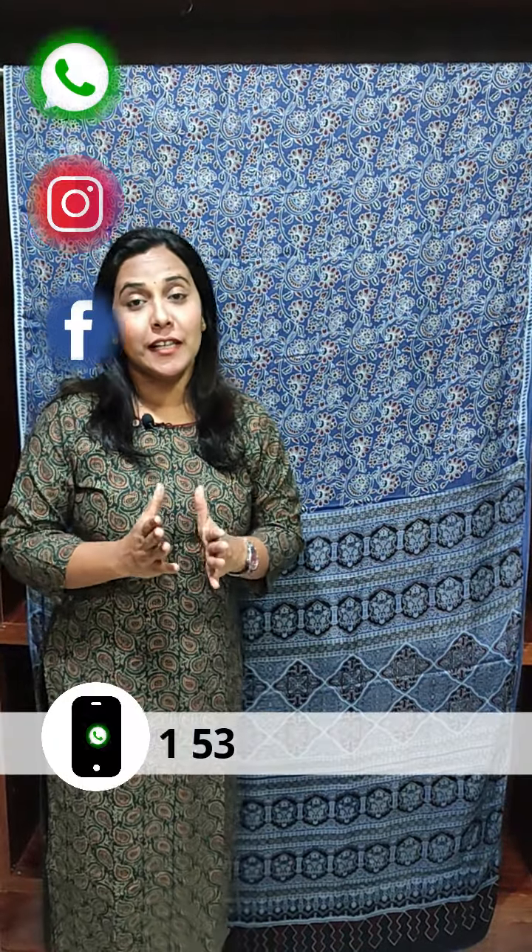Hi everyone, welcome to Femi Clothing. In today's video, we have a collection of Modal Silk.